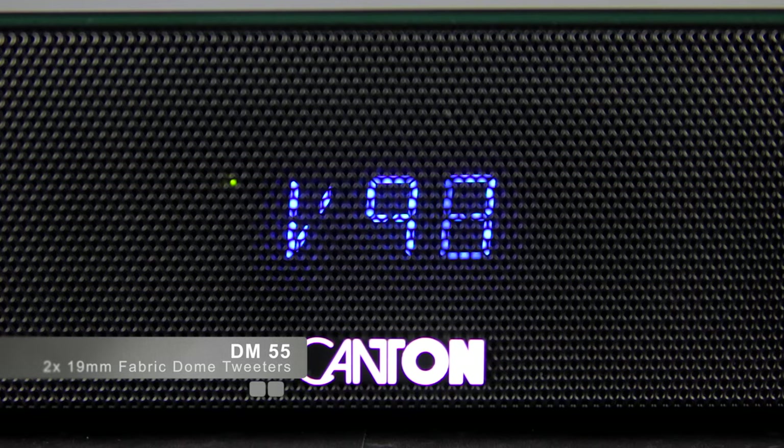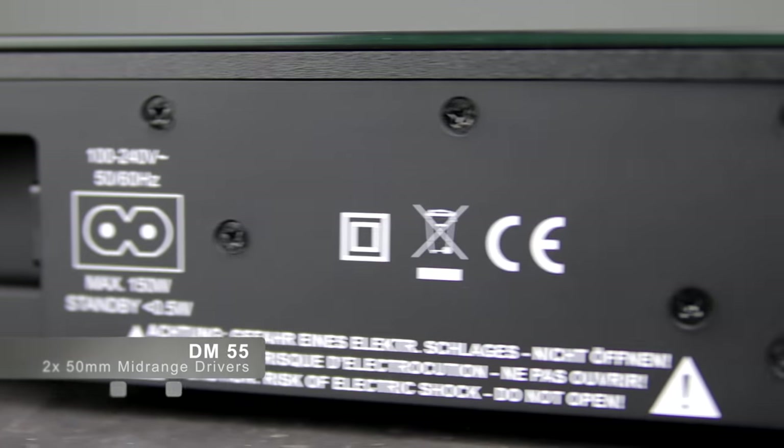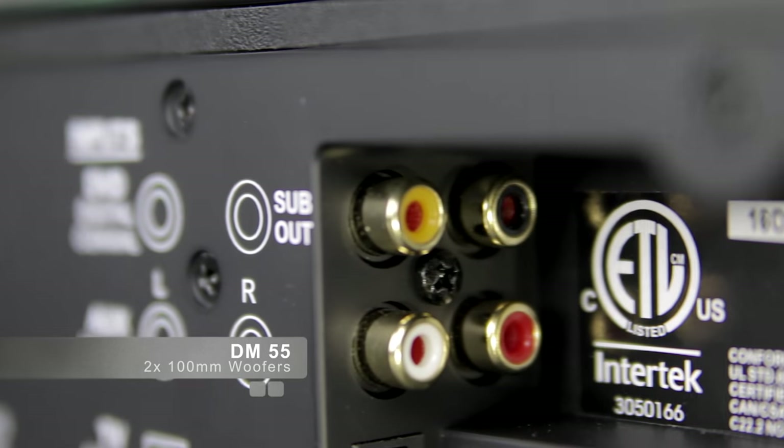With 200 watts of amplification and two integrated subwoofers, we equip the DM55 with enough power for most living rooms. But should you wish for a little more bass, there is also an output to connect an optional external subwoofer.